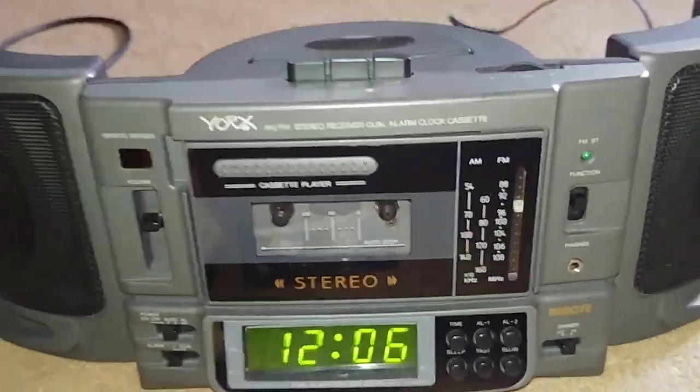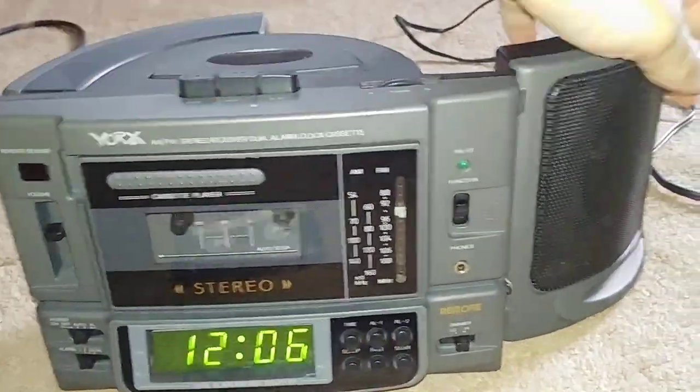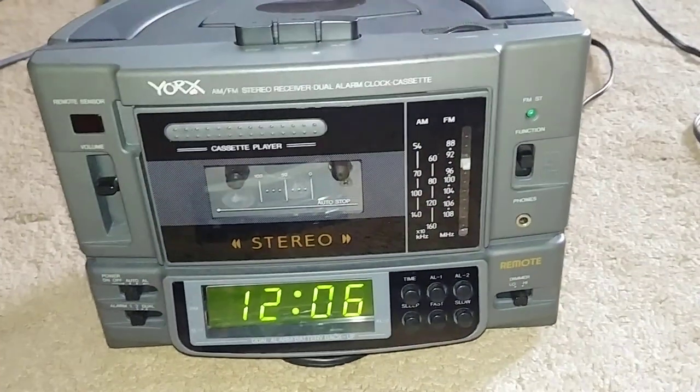It's a cute little thing. It's too bad the tape deck is a little slow. I guess that's that. Later.